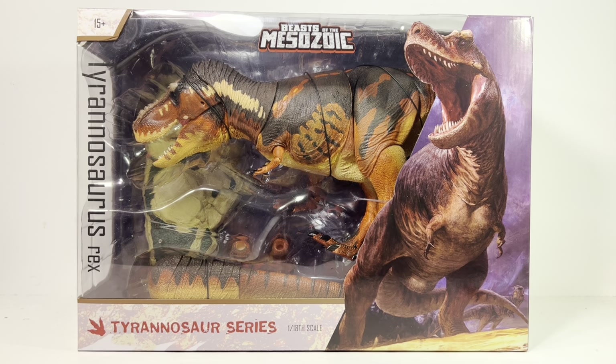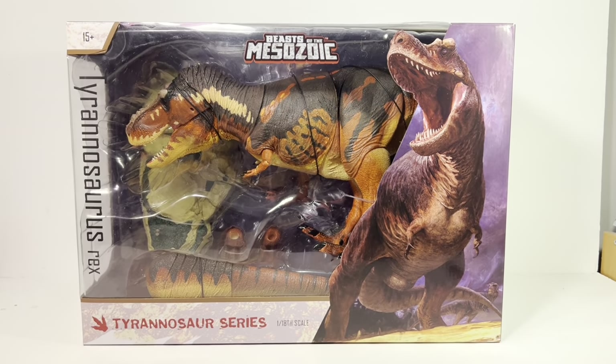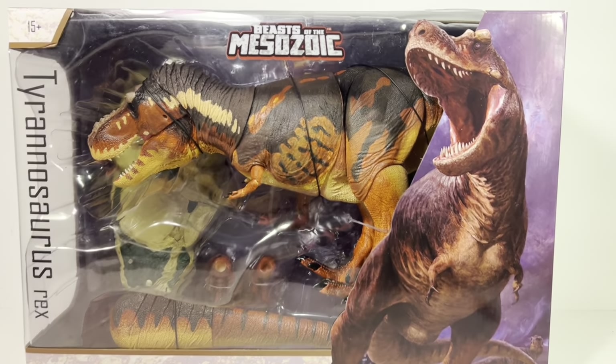This is my third 1:18 scale Rex I'm reviewing — I did the gray one a few months ago, recently did the Dino Riders, and now I have this one. I love these big figures but I am dreading reviewing another T-Rex this big. It's an absolute workout — these big figures look great on the shelf but they give you the sweats while you're trying to pose them because they are so heavy.